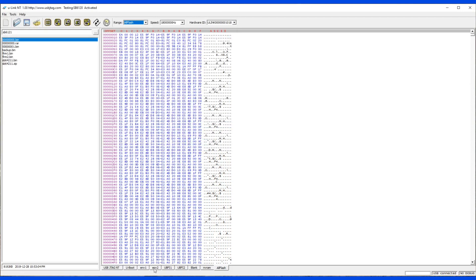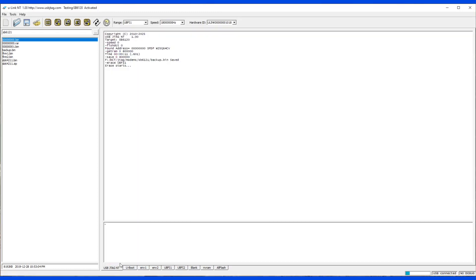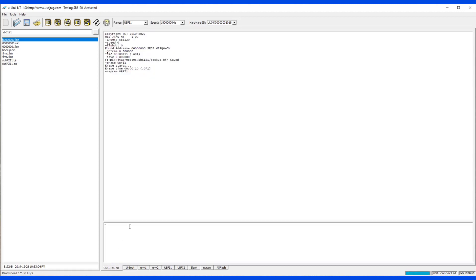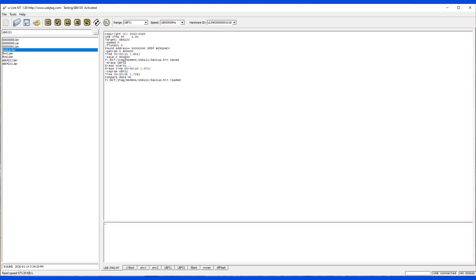Now I'm going to initialize and erase a partition — let's say uvf1. Double check that it's erased. Okay, it's erased. Let's program it back again, then check the speed and verify the data.